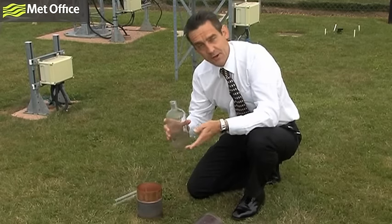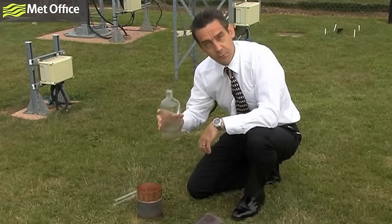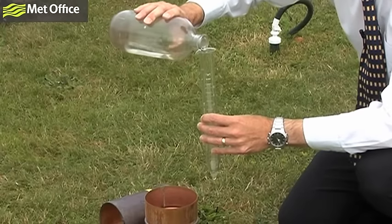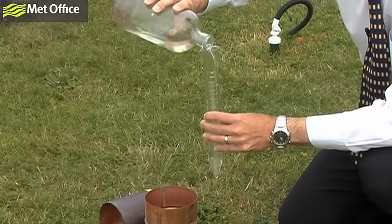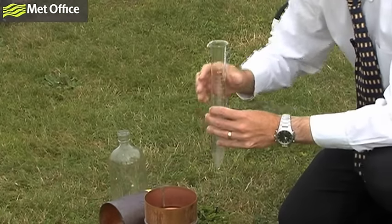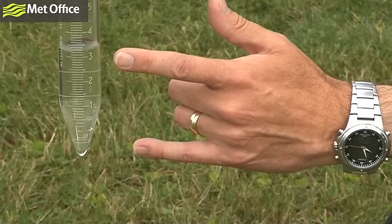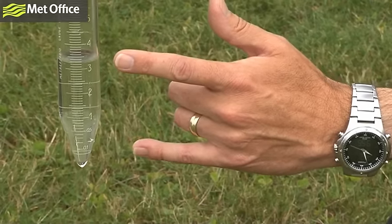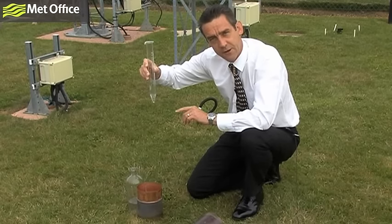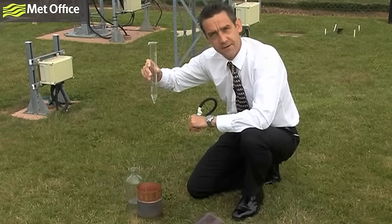In order to measure the rainfall, all we do is tip the rainfall into a graduated measure like this. Then it's a simple process of looking at the amount of rainfall on the graduations. I'm looking at this now and I can see that since the last time this gauge was checked, we've had around about 3.2 millimetres of rain falling into this rain gauge.